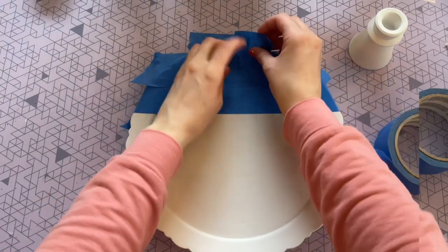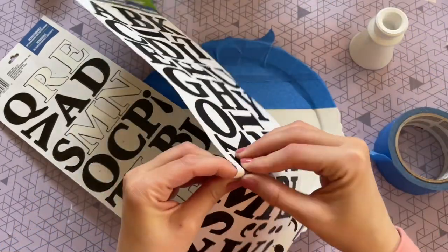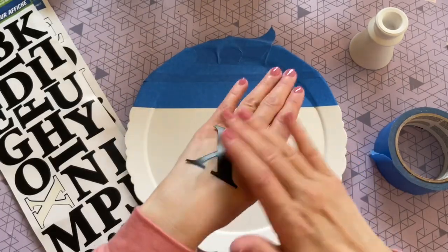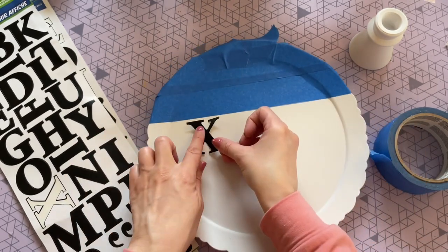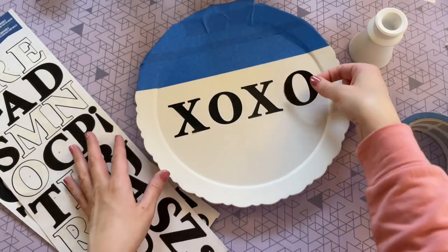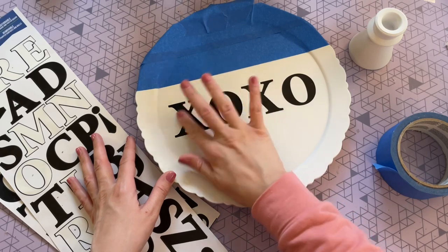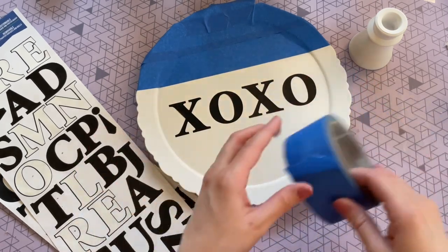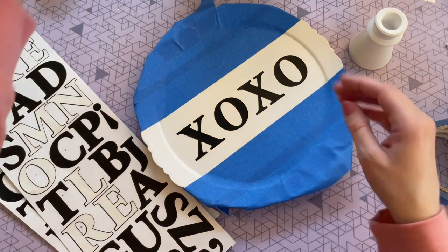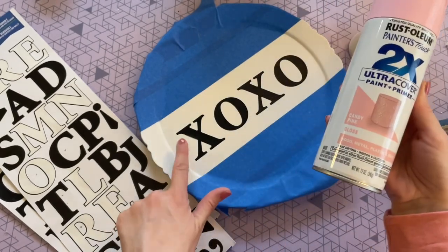Here is how it turned out after one coat of spray paint. Now I'm going to use some blue painter's tape to block out the top and bottom portion of my plate, since I want to paint the center a different color. But first I want to put a word in the center, so I'm using these poster board stickers from Dollar Tree to create 'XOXO' — that's why I needed two sheets. I put the sticker on my hand first because I don't want it to be too sticky, as it might lift up the white paint underneath.